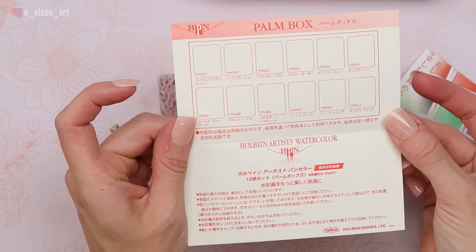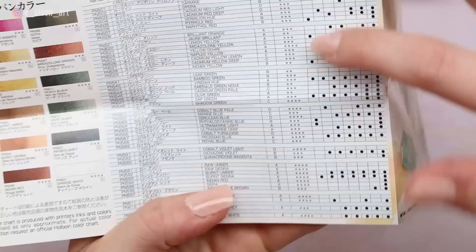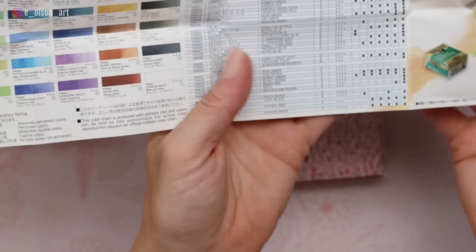There's also a little catalog included that shows all the different palm boxes. They have a really big set — 36 colors. I think I've seen some YouTubers reviewing that one. Everything is in Japanese. It also shows the permanency or the lightfast rating for each of the colors, and it looks like in my set of 12, the lightfast ratings are all really good.